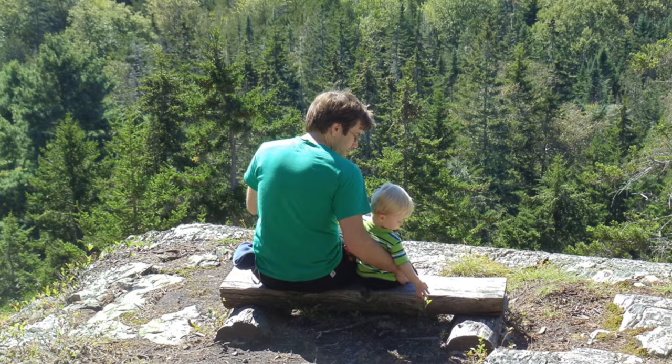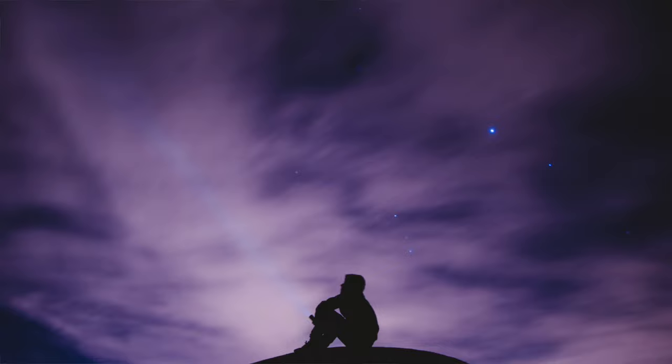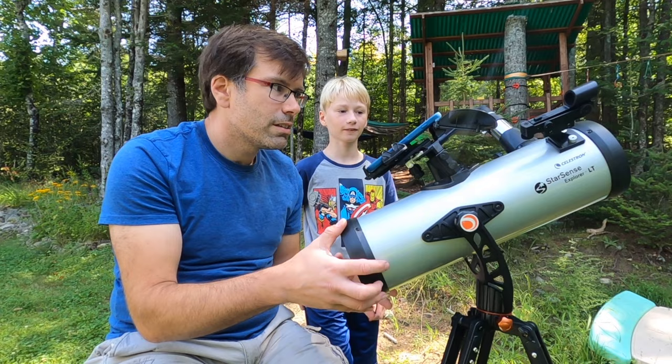Several years ago when my oldest son was very small, I can remember the first time he was outside in the dark and looked up in the sky and could see all the stars, the moon, everything up there, and the wonder that was in his eyes. You can get up close and personal with all that with a proper telescope, but most telescopes are hard to use if you don't have any idea what you're doing. But this telescope promises to change that, making astronomy and exploring the reaches of space so easy that any dummy can do it. So let's check it out.